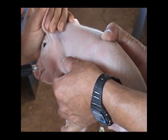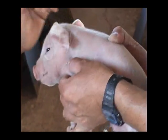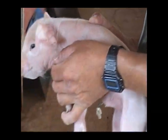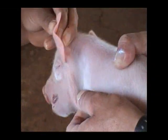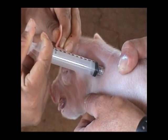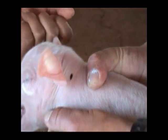Veámoslo nuevamente, en otro lechón. Se jala la piel, se introduce la aguja, se inyecta, y vean, no hay nada de derrame. Excelente. No confundir cuando la aguja lleva una gota en la punta, como vemos ahí, no se está derramando. Es solo la gota que llevaba la aguja en la punta, la que quedó fuera de la piel.